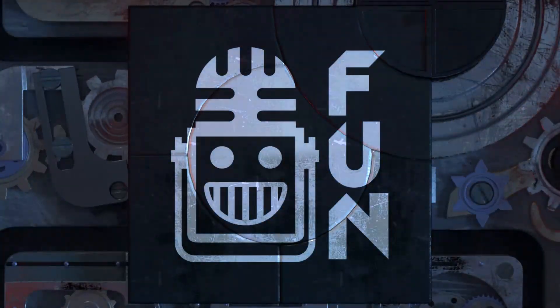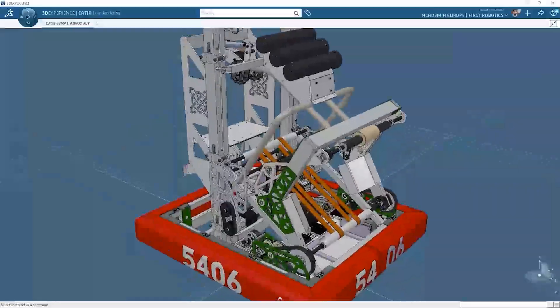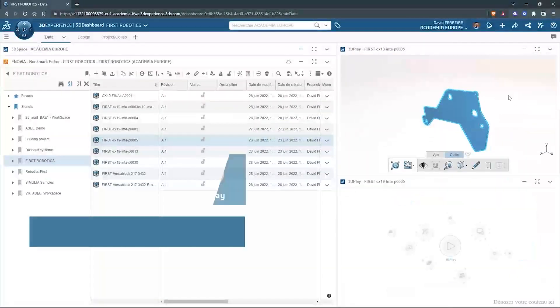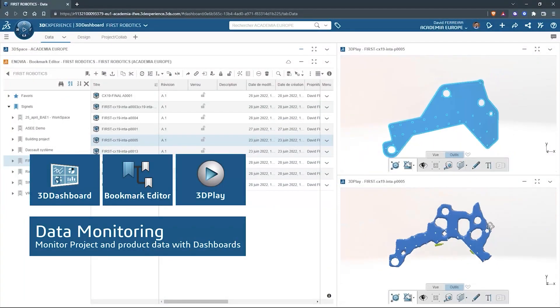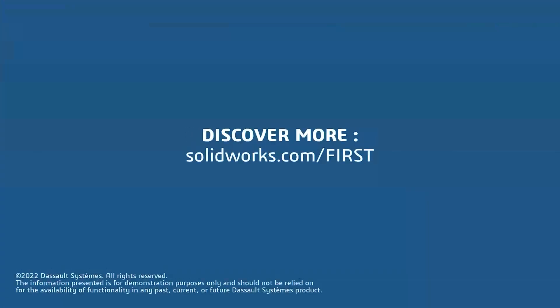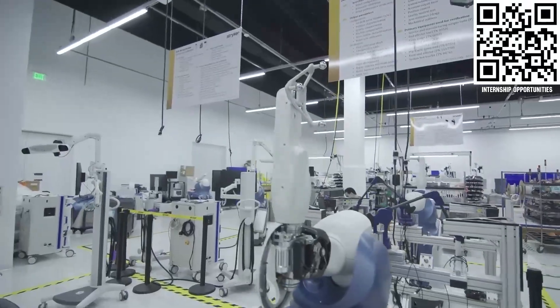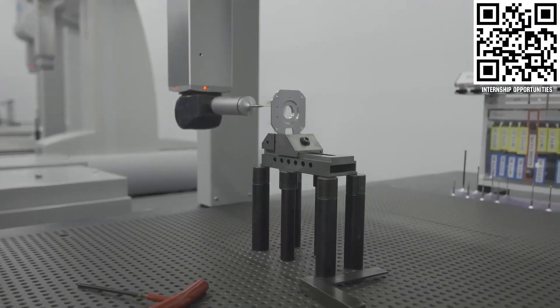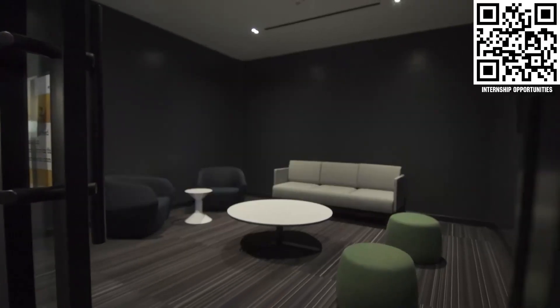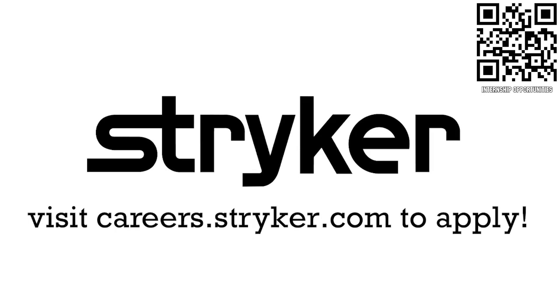This video on First Updates Now is made possible by viewers like you and also the following sponsors. SOLIDWORKS is free for First Teams. Over 80% of U.S. engineering schools and 370,000-plus companies use SOLIDWORKS to design great products. SOLIDWORKS can help you design a great robot on desktop or in the cloud. Go to solidworks.com/first to register your team. First alumni and mentors are making Stryker a top priority for their internships and careers, because Stryker knows those in First are the leaders and innovators of tomorrow. Get started at careers.stryker.com.